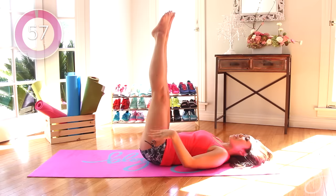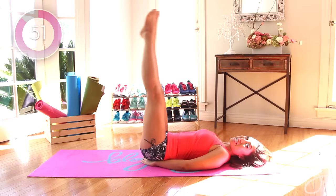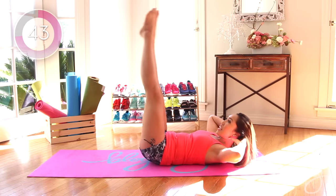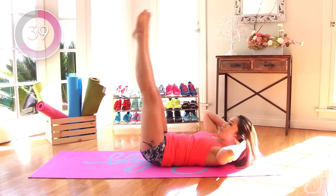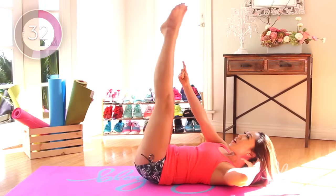Double leg lifts, down to the lower abs, heels together. Hands right underneath. It's down and lift. That's right, lower abs, what we're targeting. Nice, now if you want extra work, place the head up. Good, inhale down, exhale lift. Let's go, don't stop. Down and up. Press those heels together, point the toes. Nice work.